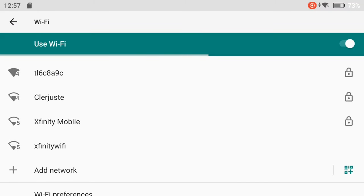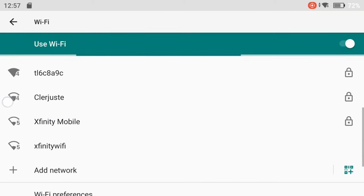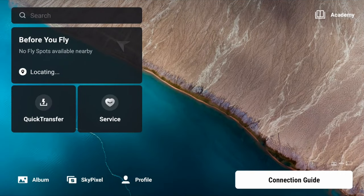You'll now be brought into the Wi-Fi network screen. You can now choose the network you'd like to connect to, and after choosing a network you'll be prompted to enter the Wi-Fi password, after which you'll connect. When you connect to Wi-Fi in the future, you'll automatically connect to the available Wi-Fi network that the RC2 last successfully connected to.